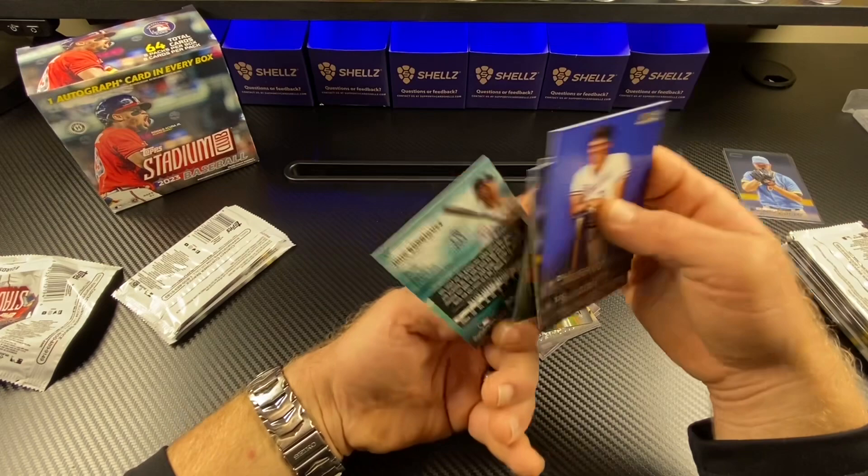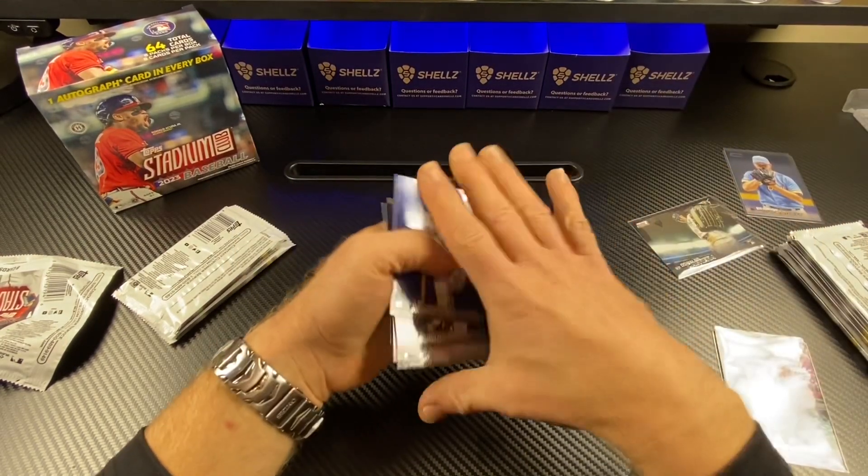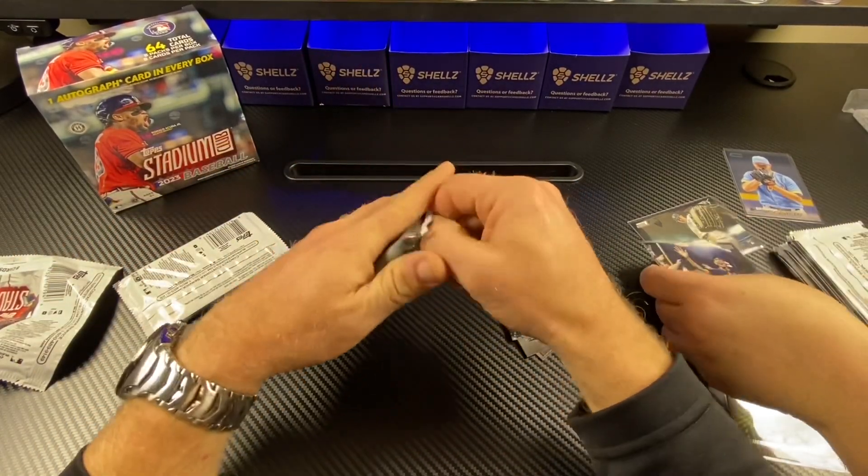Julio! Y'all knew that was coming. I did not because I did not see the card. You knew that was going to be that. You knew I was going to do that. There you go.